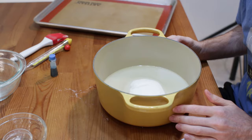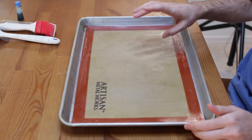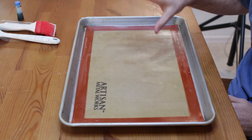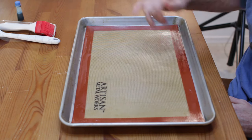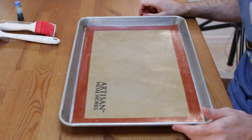Let's head over to the stovetop. Also, you want to prep a sheet pan. I'm using a silicone mat on the bottom, or you could use kitchen spray and just spray the pan. This is going to help make it so the sugar glass comes out easy.